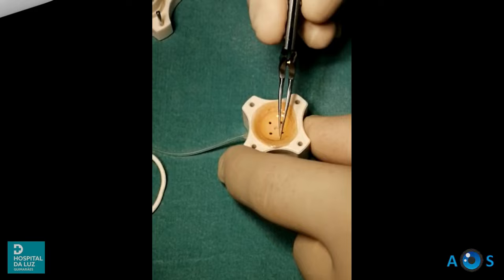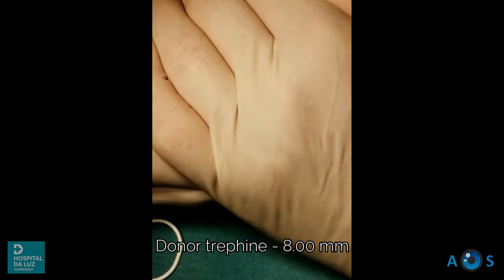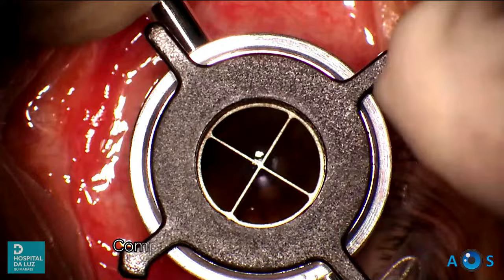The significant overall thinning of the cornea and the absence of significant risk factors for graft rejection led us to prefer the penetrating keratoplasty technique for this case. The donor cornea is prepared using the Barron punch. We opted for 8 mm diameter for the donor and 7.75 mm for the host trephine, which will ensure an adequate fit of the graft-host junction.